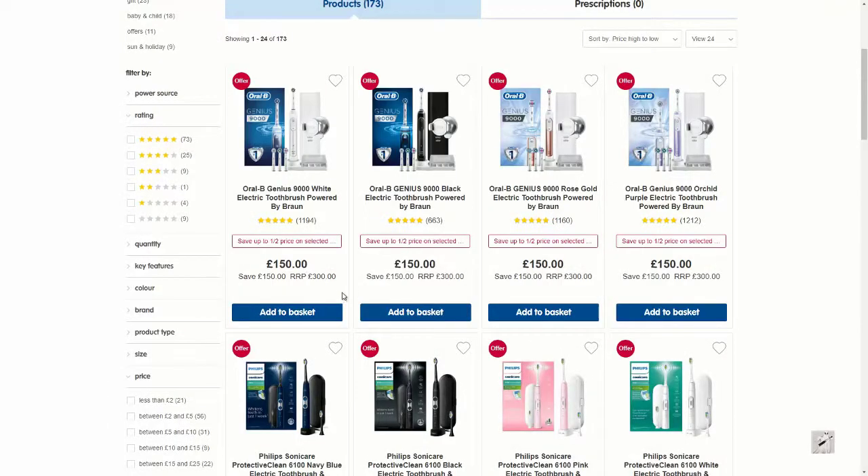Hi guys, something a bit different today. I've been shopping and got a present — it's an electric toothbrush. I've never had an electric toothbrush before, so I thought I'd show you guys and just unbox it so I can show you what you get in the box. It's a £300 toothbrush — I'm not joking — £300. I got it for £150, half price. If you want to get it, I suggest you get down to Boots; it's half price at £150 at the moment. Let's get on and unbox it.